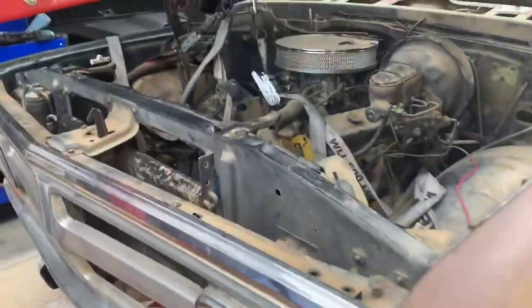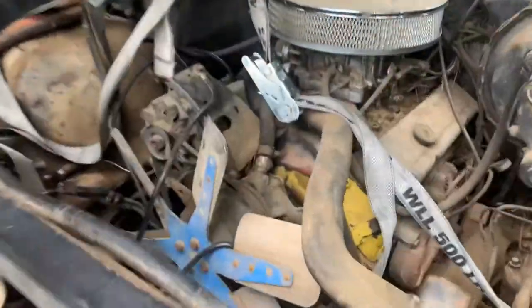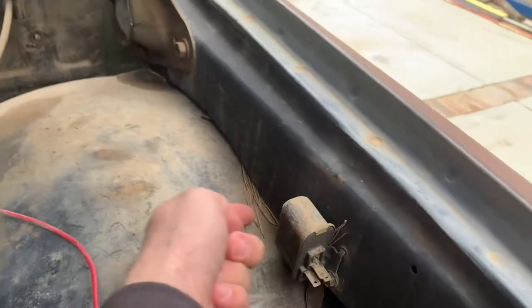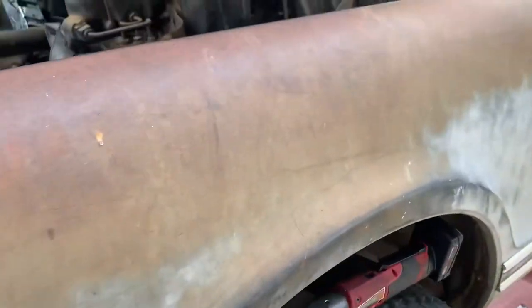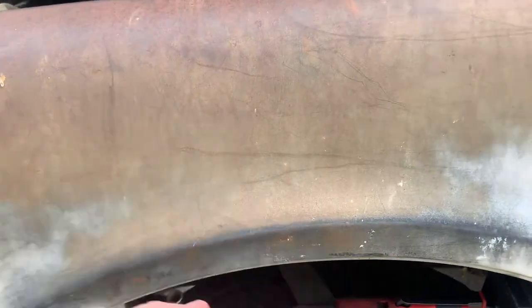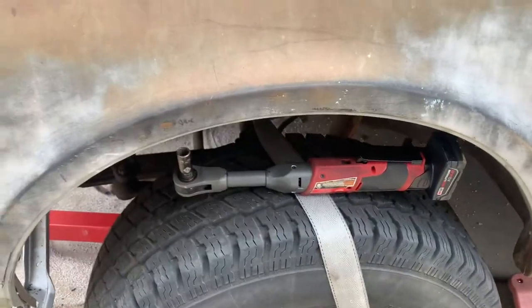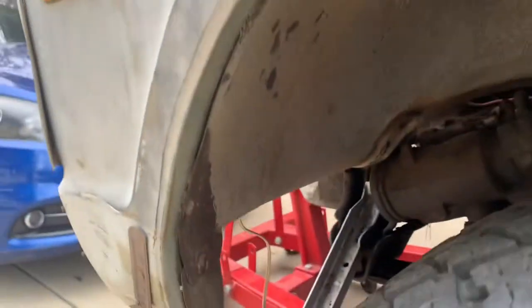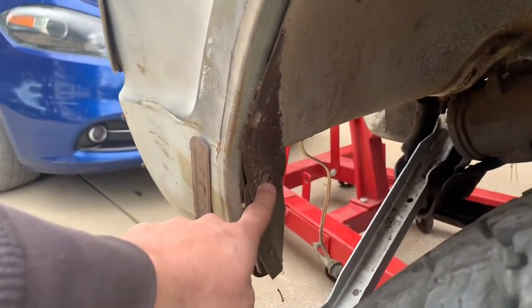So to pull it off without messing up your inner fenders, you actually have to unbolt the inner fenders from the fender, then slip your strap through here and probably put a wood brace right along the outside of the fender so it doesn't deflect in too much. Take those off — you've got half-inch bolts.